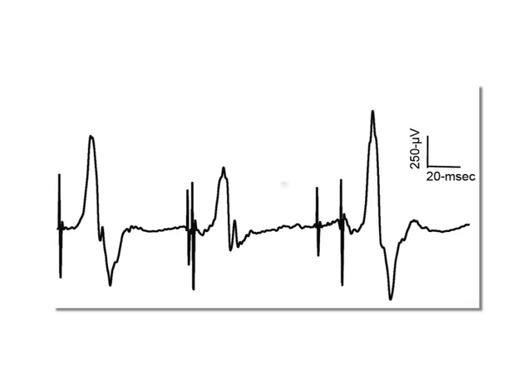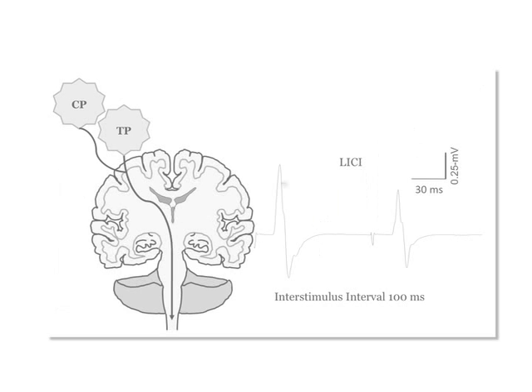Here we see an example of EMG traces from the erector spinae muscles and the measurement of short interval intracortical inhibition and intracortical facilitation. Finally, here we see an example measurement of long interval intracortical inhibition, or LICI.